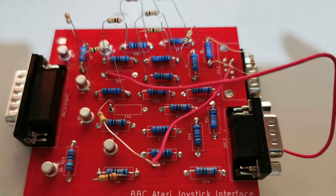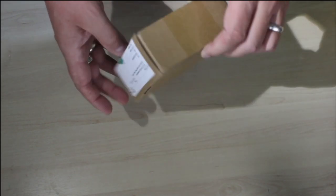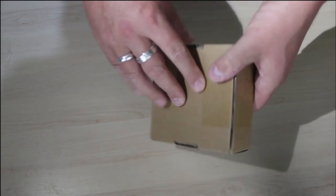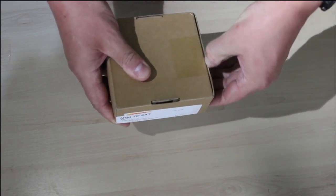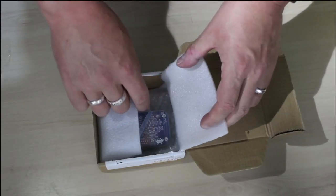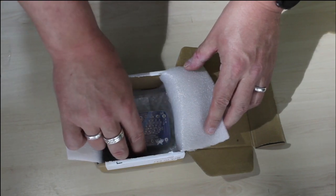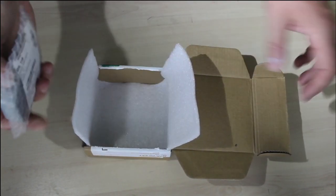At the end of last episode, we had a working, but very ugly, adapter. Now I have another package from PCBWay. Behold the revision 4.